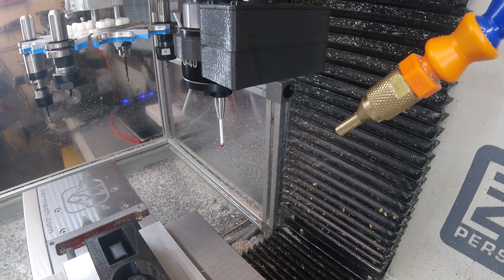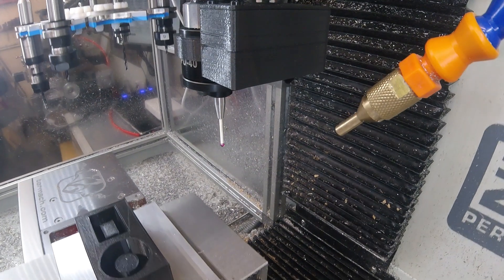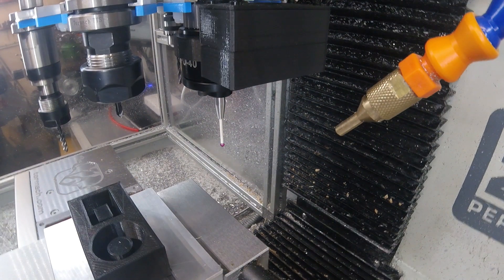That's the end of the demo. I'll just unload the probe now. Thanks for watching.